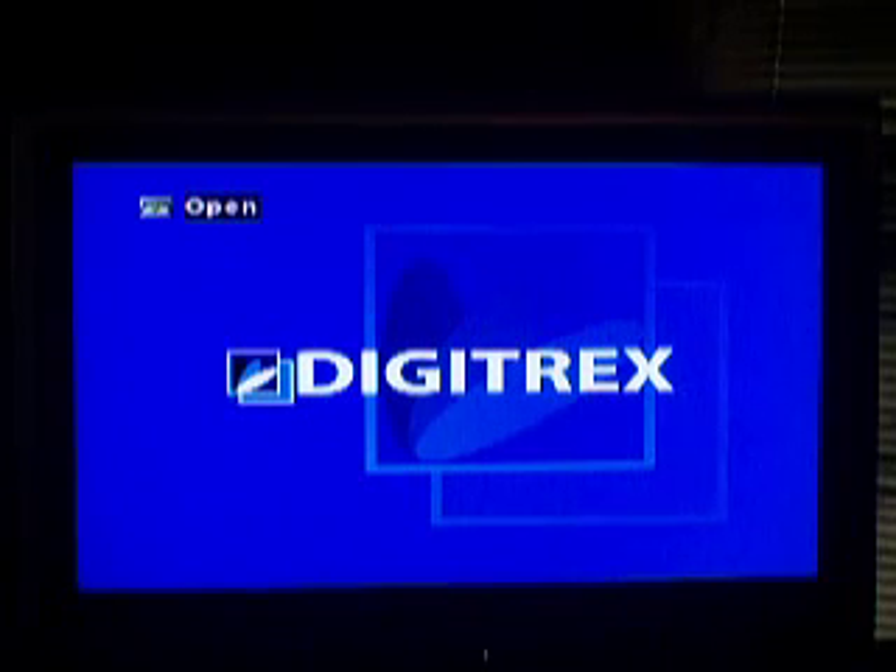Thanks for watching. Have a nice day. I hope your TV won't have burning problems and all that other stuff. Bye-bye.